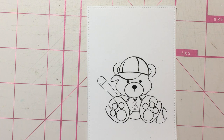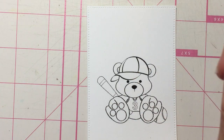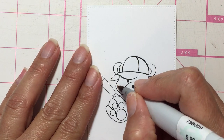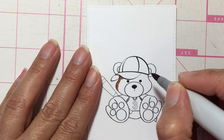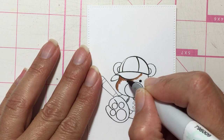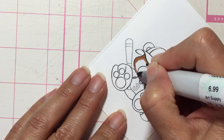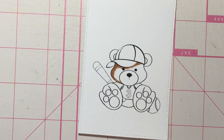I wanted to try a combination I haven't tried before — E23, YR21, and then YR20. I'm going to start with the darkest one, which is E23, and I'm going to decide where I want the shading to be. Sometimes I like to start with the lighter colors but today I just want to start with the dark one. Of course she's wearing a cap so it has a little bit of shading under it.